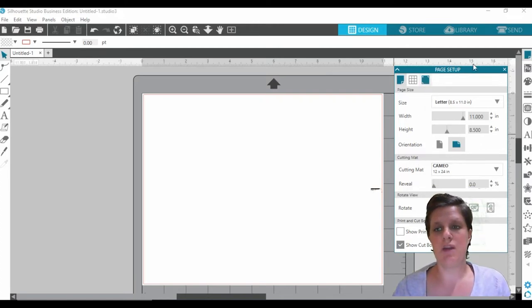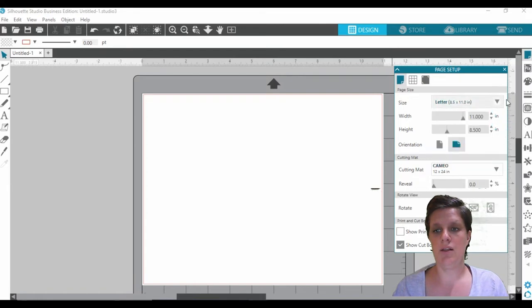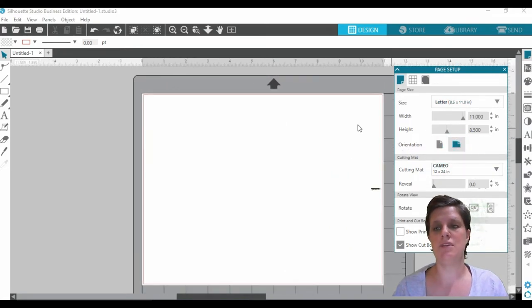To get started, we need to make sure that our page setup is correct. To do that, we just click on page over here and your page setup pop-up window will appear. You just pop in whichever size paper you're wanting to use. Because I live in Australia our page setup is A4, but for this tutorial I'm just going to use the letter size. I'm also making sure my orientation is set to landscape, because it'll be a little bit easier to use the template I'll be showing you.